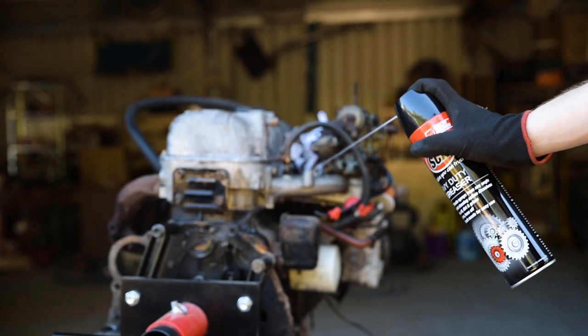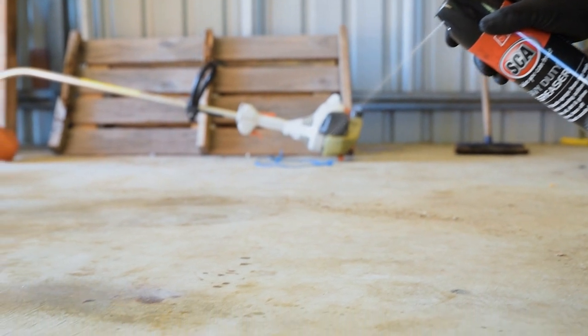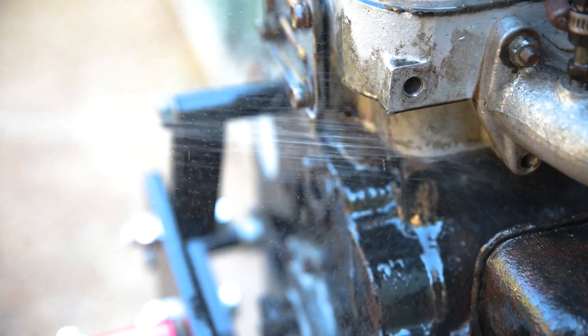Let's start with degreaser, an essential in any workshop. SCA Heavy Duty Aerozole degreaser is a very cost-effective petroleum-based cleaner. Grab a few tins of this for quick and easy cleaning of spare parts, oil spills, engine bays, or degreasing in the bilge on your boat.